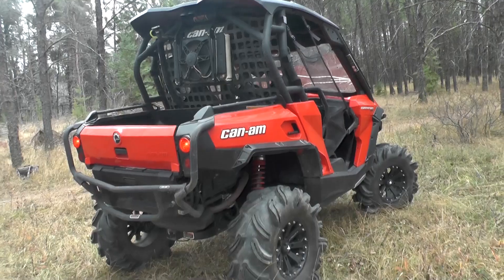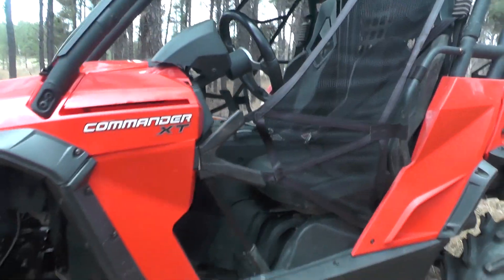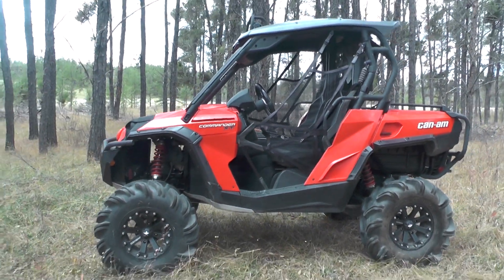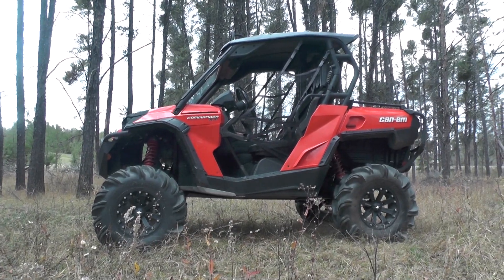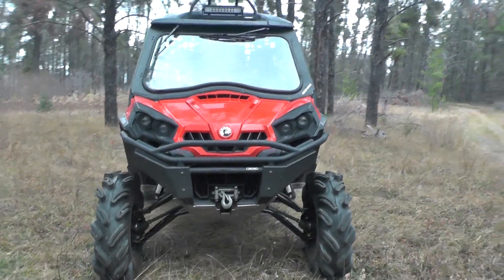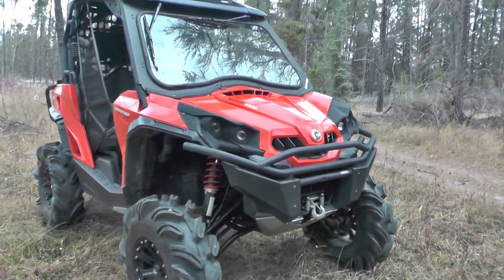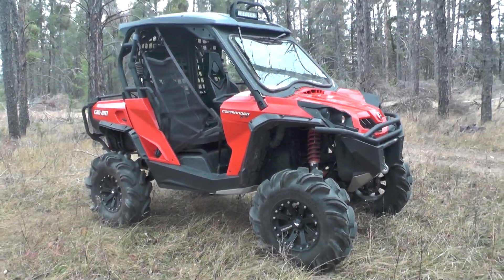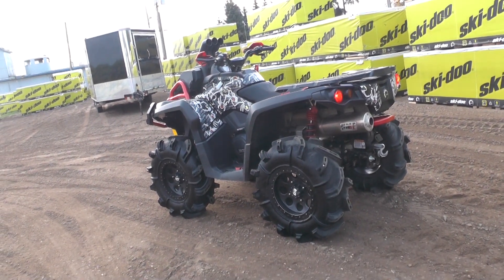You don't see a lot of lifted Commanders going down the trail, so when you see one it's always cool. He had a few goodies on it — the Extreme bumper on the front and back, the roof on it — it just turned out really nice. It was a good unit to work on. Sitting in the bush with the lights up top, the Extreme bumpers, and that 6-inch Cat Boss lift with the 31-inch High Lifter Outlaws — it looked pretty cool.